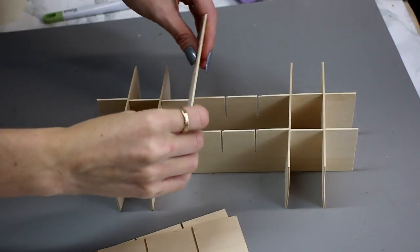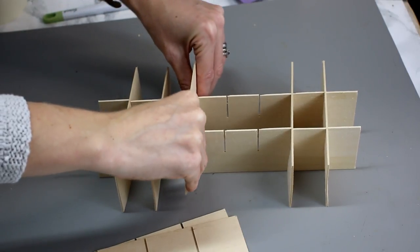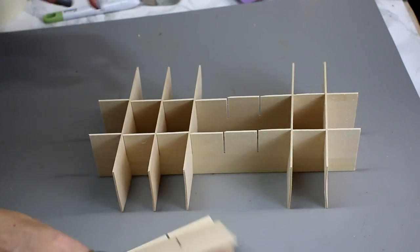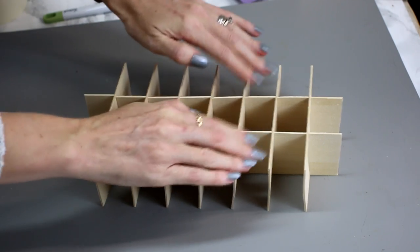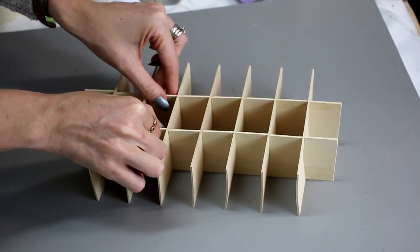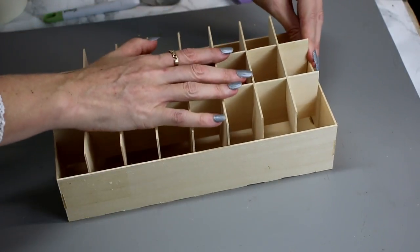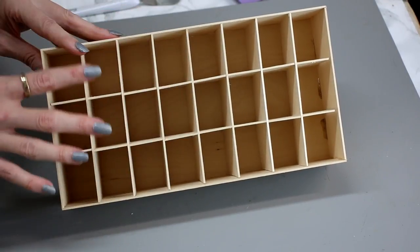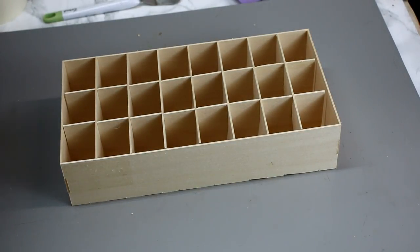I've got my slats all cut out and you're literally just coming in and placing them — you may need to give them a little wobble but they will slot in. I advise doing the two end pieces first to stabilize it, then working your way down each of the sides. You can adjust them slightly as you go, and we're just slotting them into place. That is our advent calendar block area already complete.